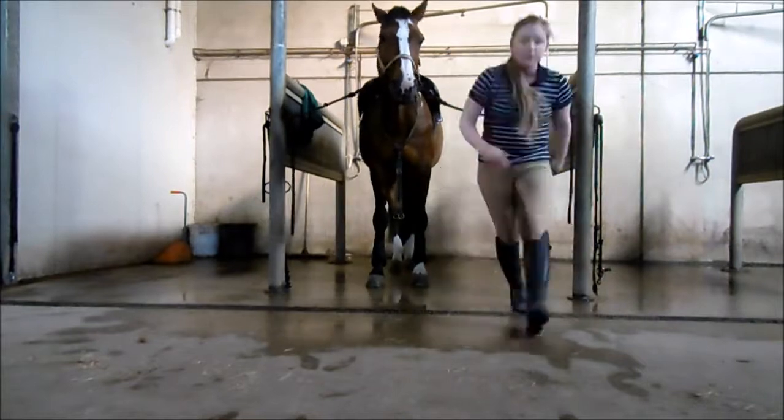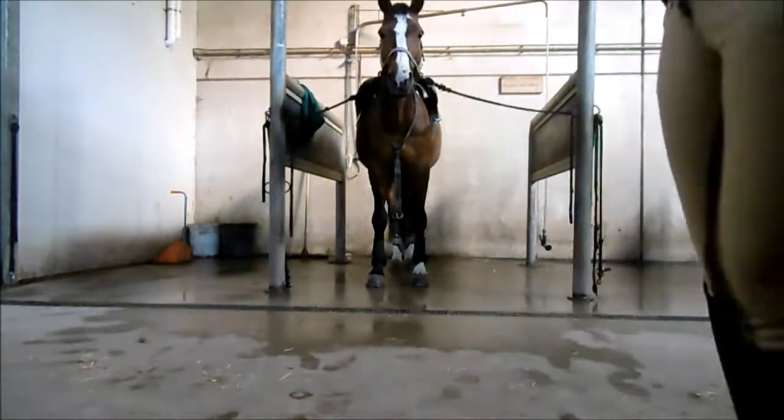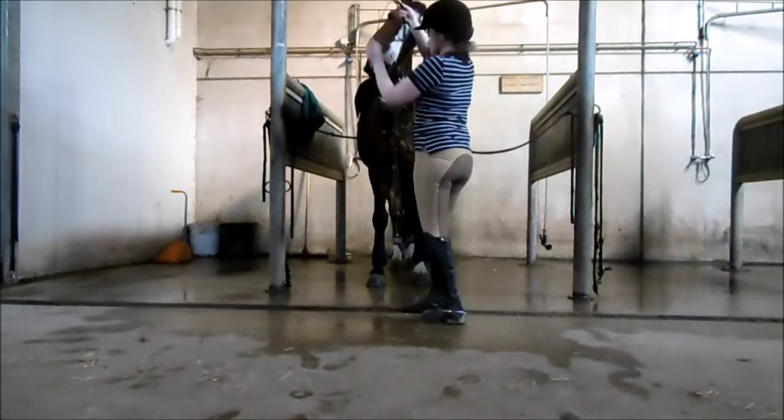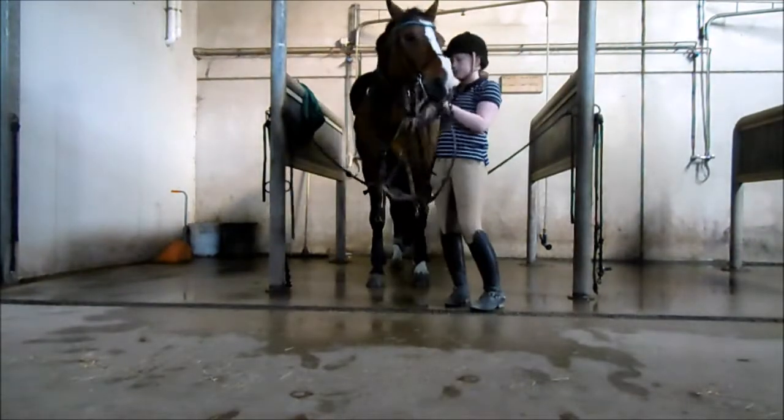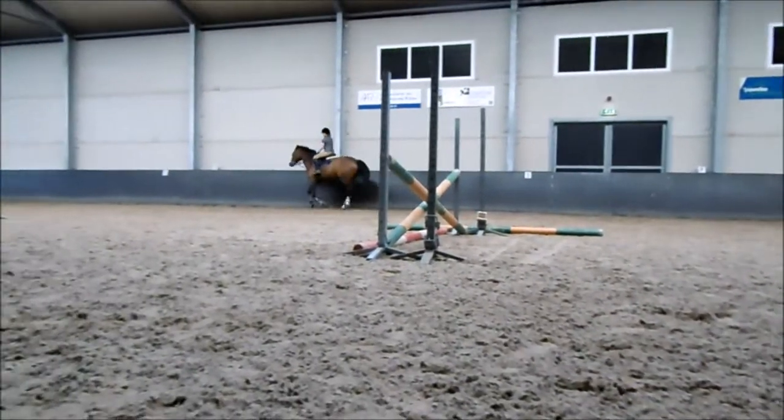I'm going to do a voiceover for this training session, and as you will see soon, Calippo's hindquarters were not following properly. So in this session there's a bit of Calippo sass, which you're going to get to see right here.